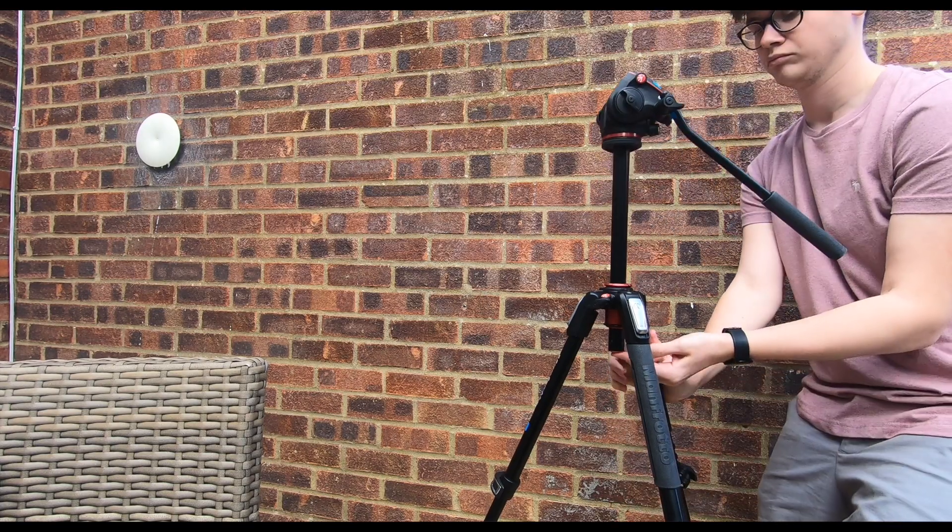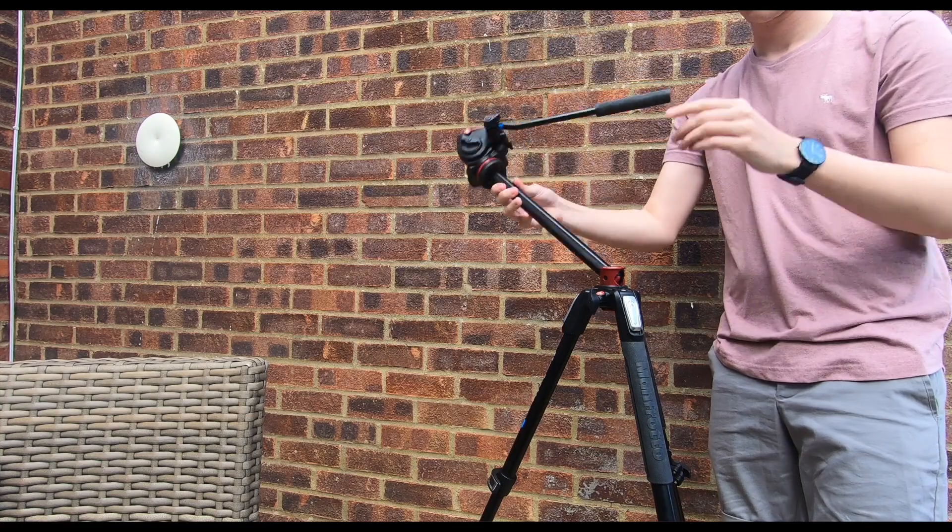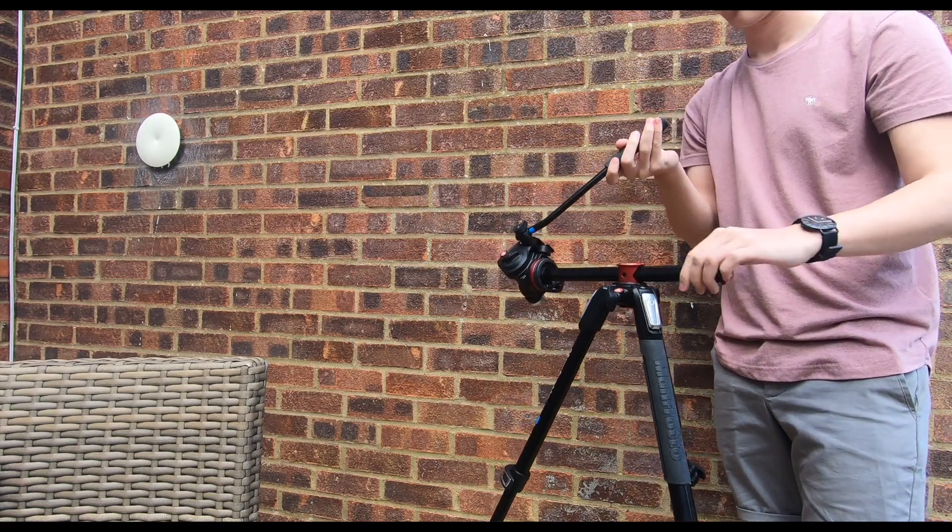As for Manfrotto's special mechanism, it allows the bar and the head to move into a horizontal position. They call this the one finger action.